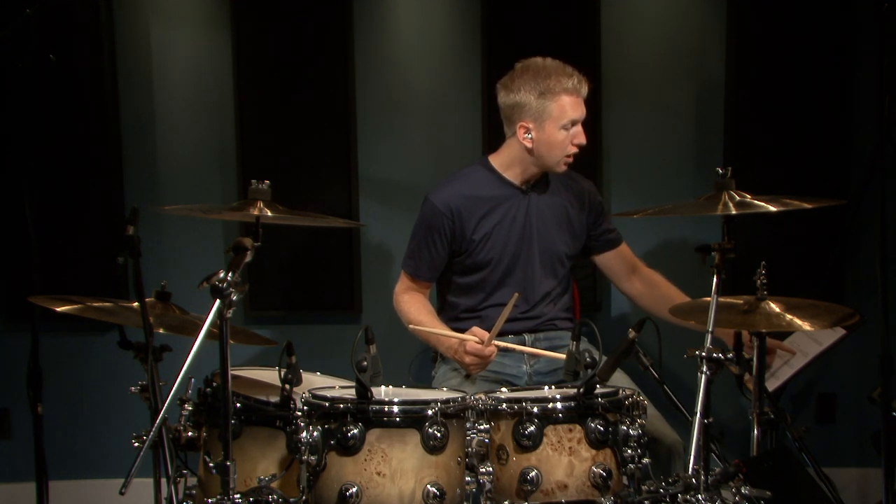Number 2 has a rest on the and of 1, and beat 2, and of 3, and beat 4. Here's how it sounds.